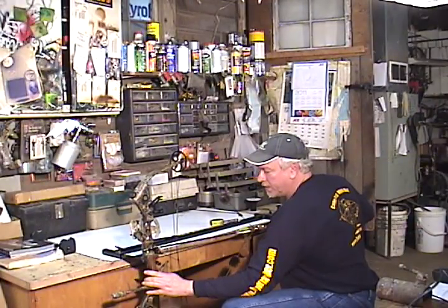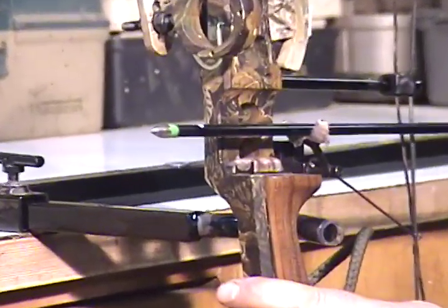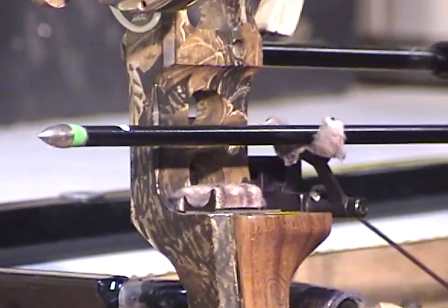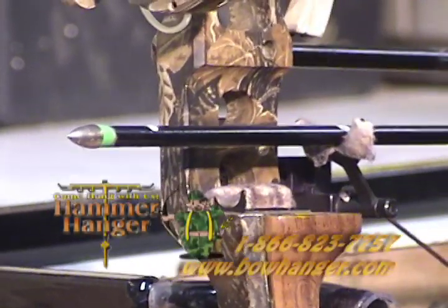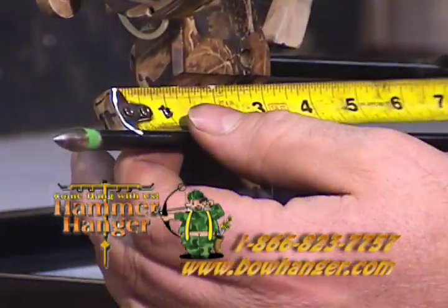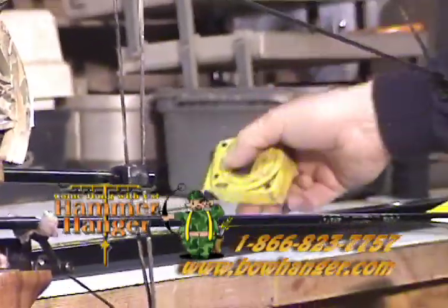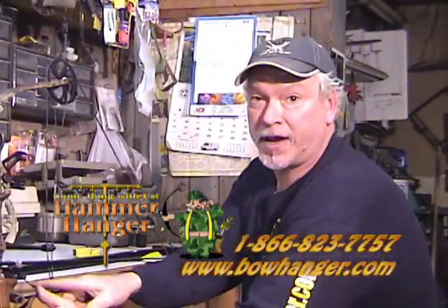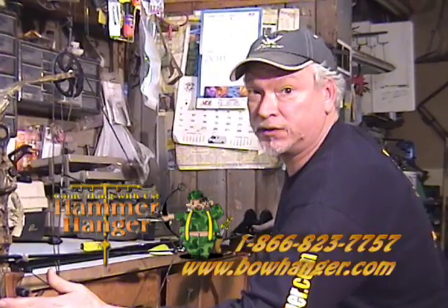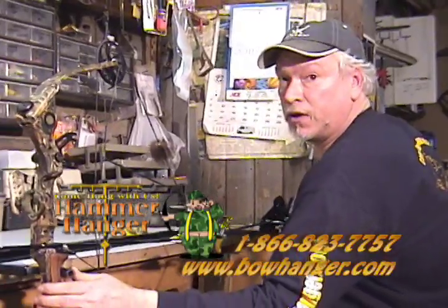Now you start backing this off and just keep watching that rest. As soon as it moves down — there, it's moving down. You can see this bow is traveling a long ways. The rest is a little too tight — it's got about 4 inches of travel before that rest ever moves, so it's staying up a little too long. You can change your cable length. That's just exactly why this is such a nice tool, because you can check this so easily and know that you could have contact problems with your fletching.